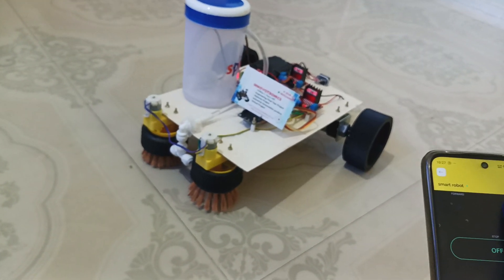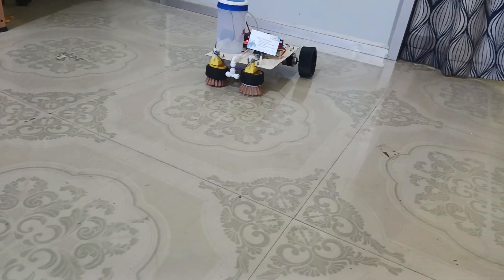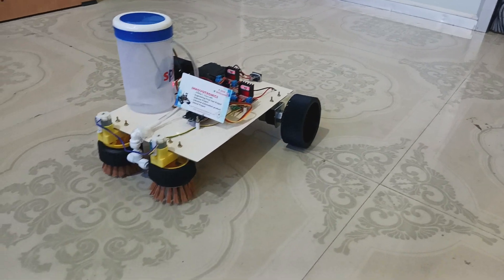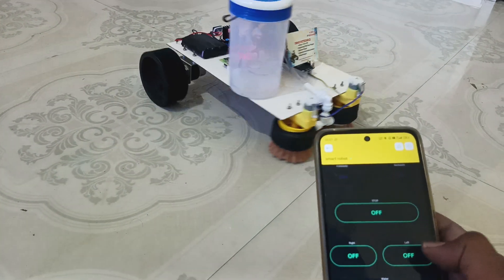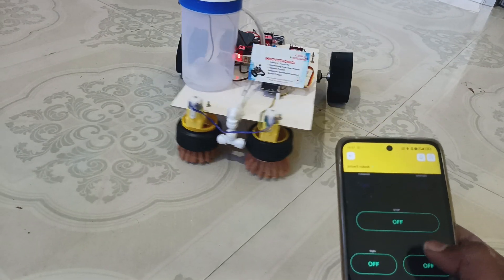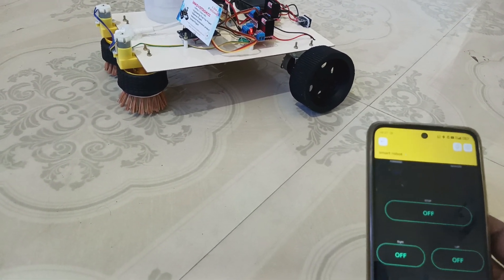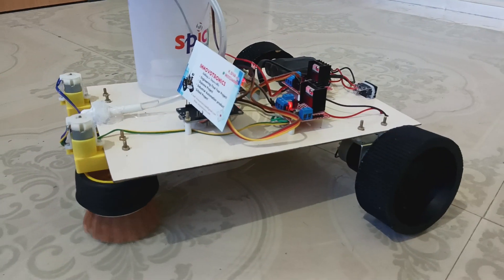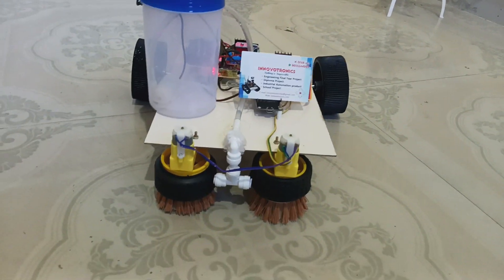Now I am going to go back. Now I am going to go forward. We can also move right and left — right, left, and stop. Now I am going to run the cleaning process. This way we can easily clean the floor.